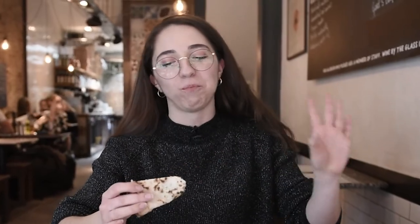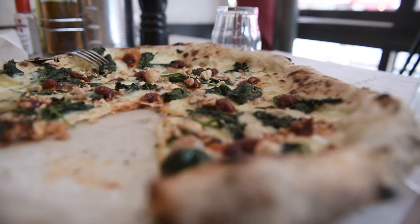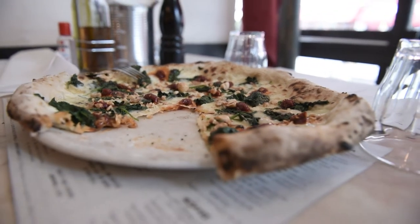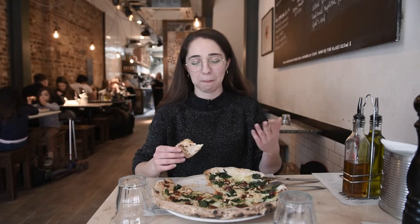Oh my God. Oh the explosion of flavors — can we take a moment? I haven't had pizza in a while. This is beautiful.